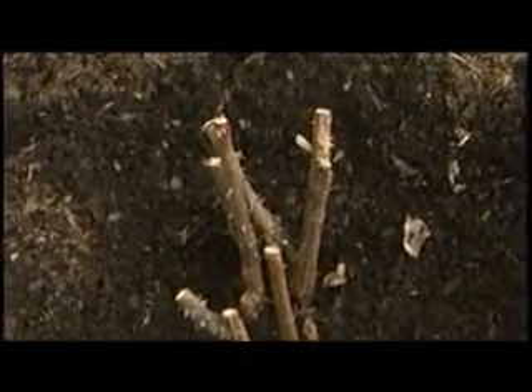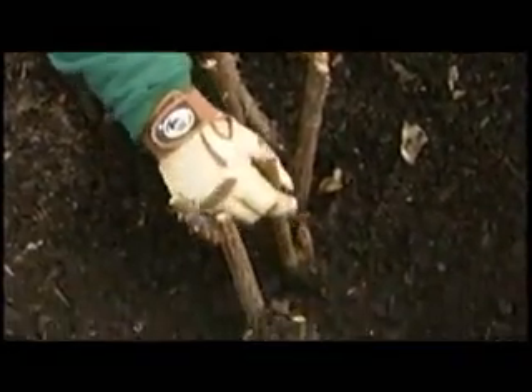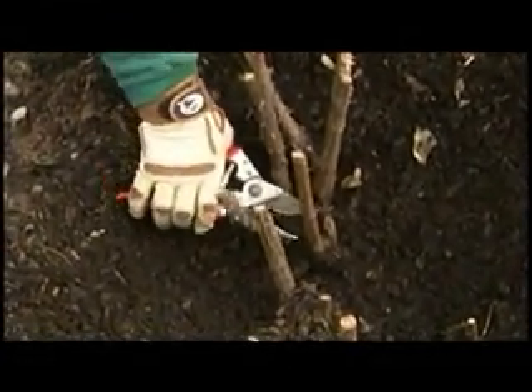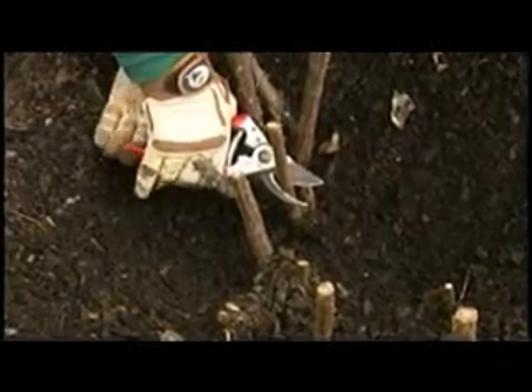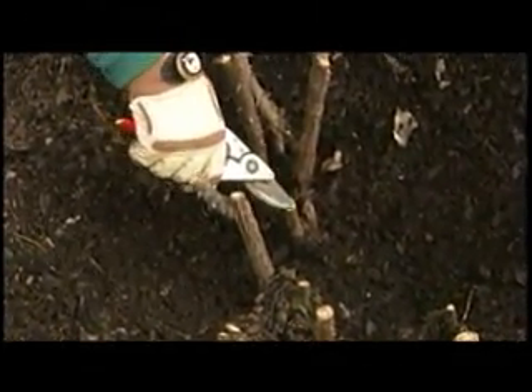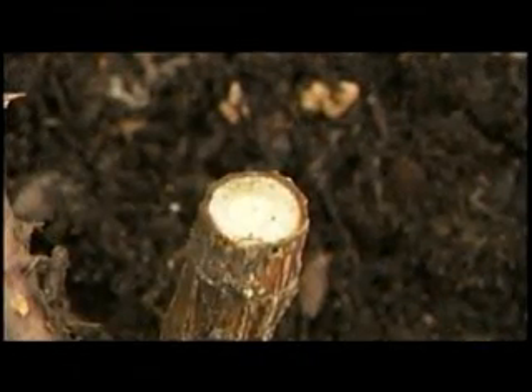Now we need to go in and do the fine pruning. Look at this branch here — it looks like there's a little bit of green on it, but there's also a lot of black. I need to go down. I'm not even going to look for buds right now. All I'm looking for is good, clean tissue. You notice how nice and green that is? That means this cane is alive.